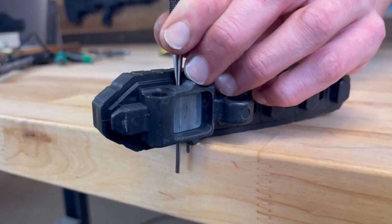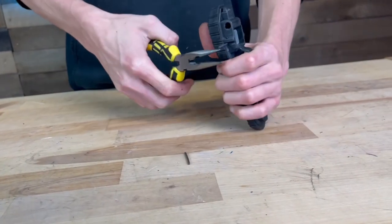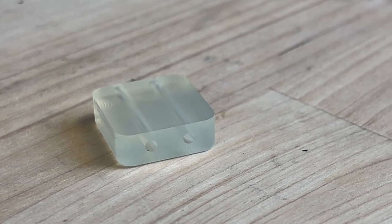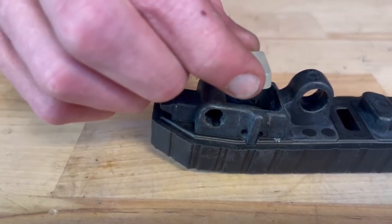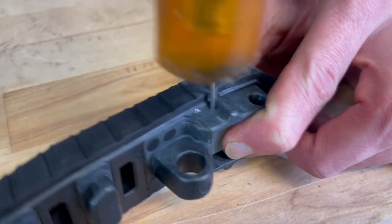The butt pad can then be slid up and off. With the butt pad removed, you can drive the two pins out one side and pop out the buffer. The new buffer has a textured side that resembles fingerprints and a smooth side. The textured side goes against the butt pad towards your shoulder, and the smooth side goes towards the bolt carrier.